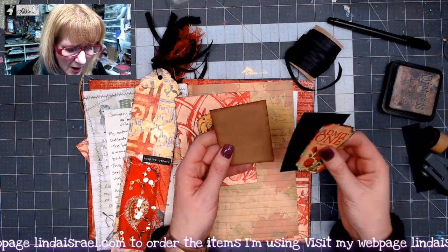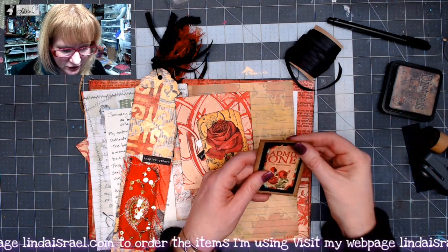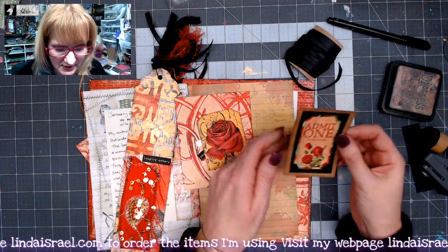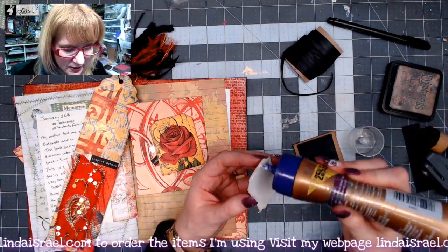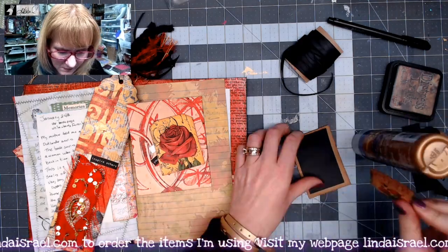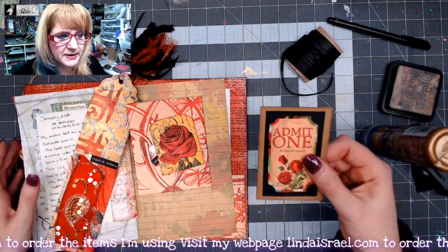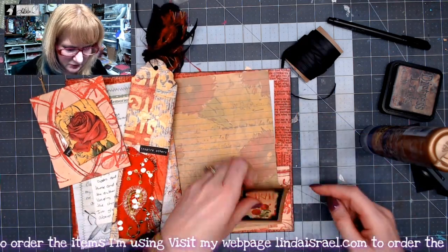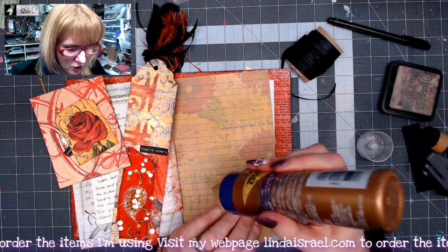Here's what I've done — I went ahead and cut pieces of scraps to mat my little ticket, and I think I'm just gonna layer these together. I'm just gonna use Aleene's Tacky Glue to glue them down. That's gonna be my tuck spot. I'm gonna glue it down on the bottom, gluing across two sides so I can stick the little journaling card inside of there.